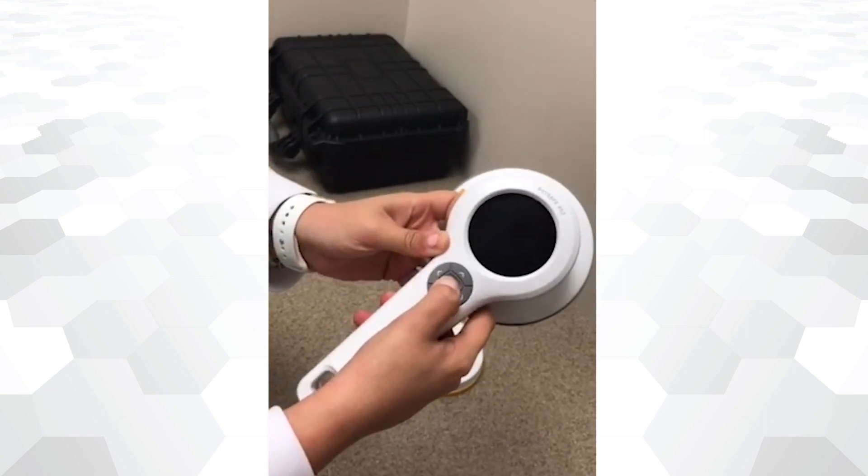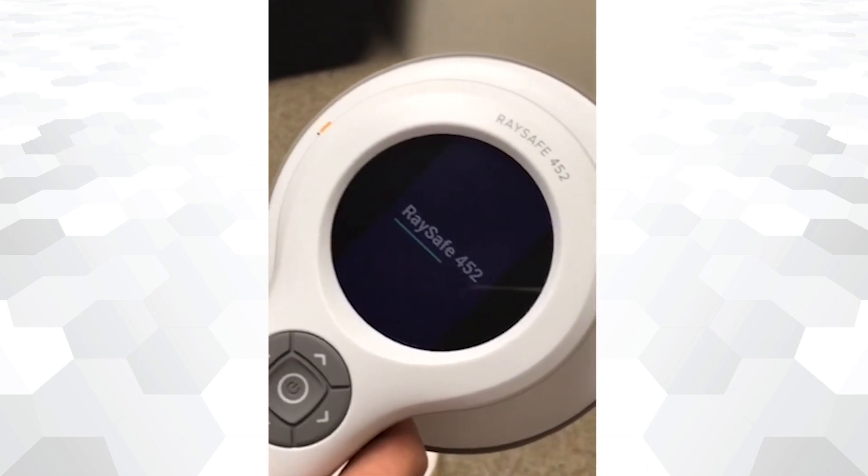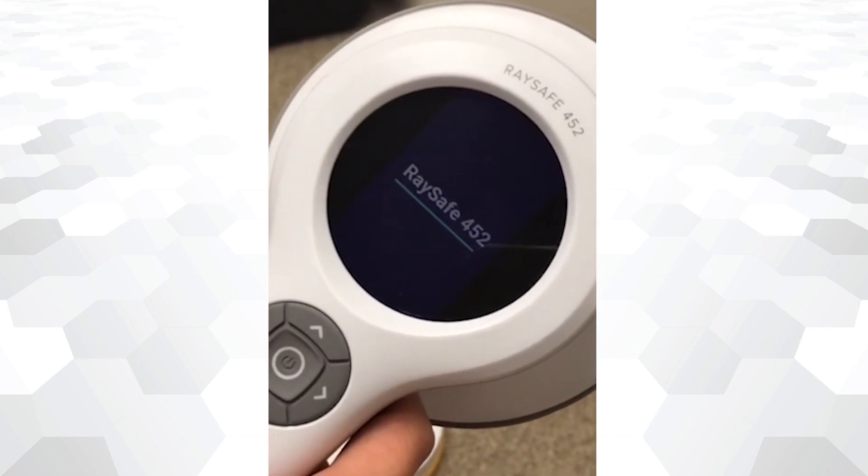To place a lid, simply align the black line from the lid with the black line in the detector, and twist to lock properly. The device is now ready to use. To power on, press and hold the center button. The device will take around 5 seconds to initialize.